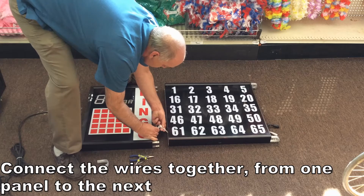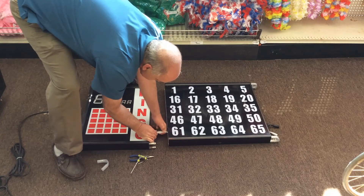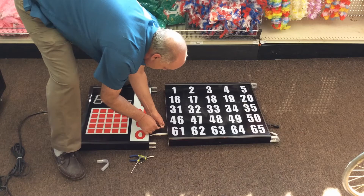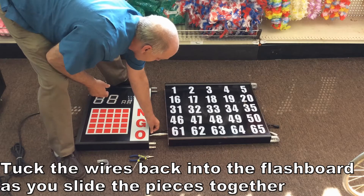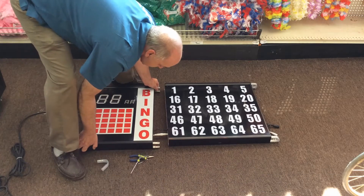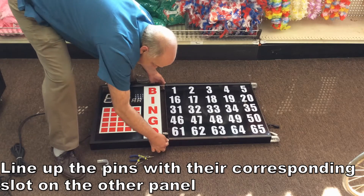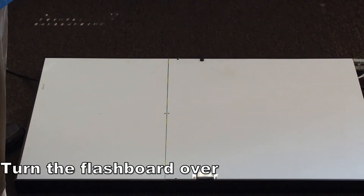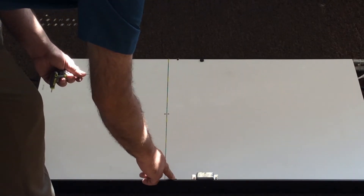You'll see the sections really only go together one way. Make sure you slide them in nice and tight. They don't lock or anything, but they slide in pretty well. Once they're plugged in nice and tight, you can begin tucking the wires back into the flashboards themselves. Line up the pins to the holes and slide the two sections together. Once all sections are put together, flip the board over face down with the backside showing. In the back, you'll notice where those pins slid into the next section — there are little holes there, and those holes are threaded.